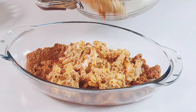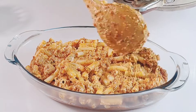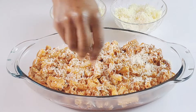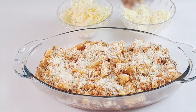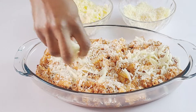Pour the pasta and meat mixture into the baking dish. Sprinkle about half a cup of grated parmesan cheese and half of the mozzarella cheese, then spread it out evenly to cover the top of the pasta.